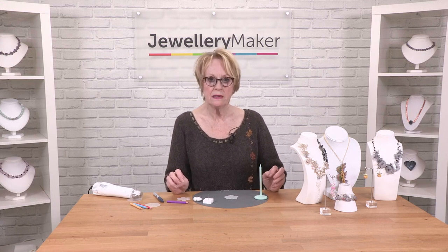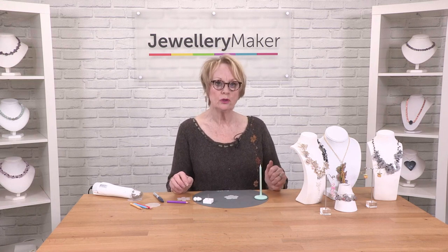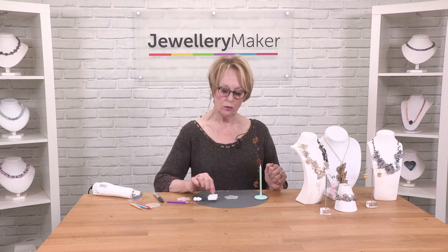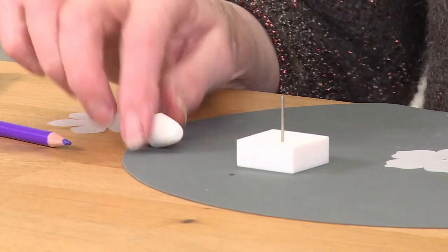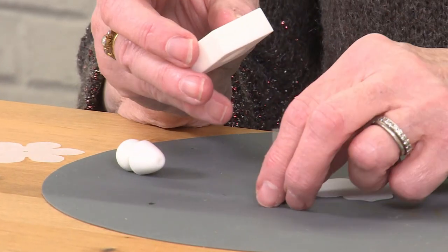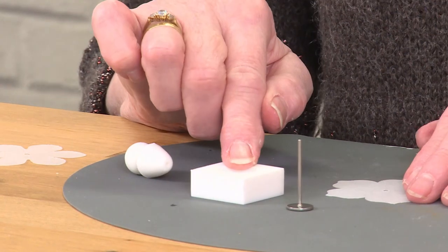This demonstration is how to use the dome bead mold. It's a simple little mold made of silicon, three pieces, and it has a pin through the center which you can take out and then you can dome your shrink plastic in there.